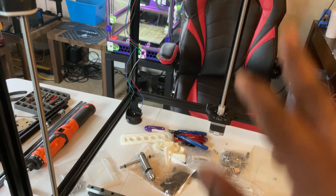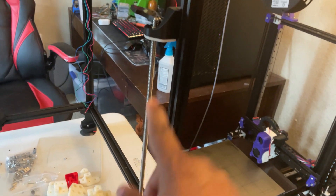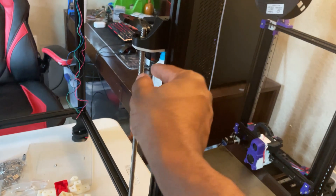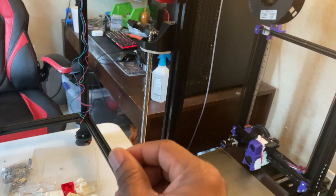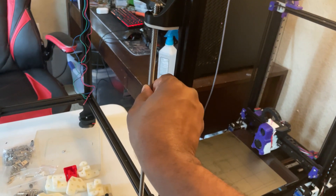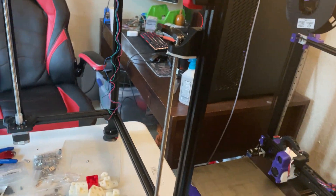I also bought 350mm single-start lead screws — TR8 by 2. The reason is I wanted higher resolution on my Z axis. With single-start lead screws you also get less backlash. With four-start lead screws, there's less friction between them, so when the motor power is off they can slide down more easily. With single-start, you have a little more friction, so they don't lose their position as easily. That's my experience.